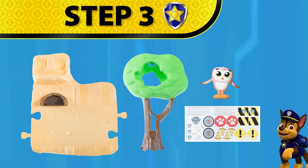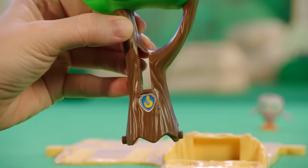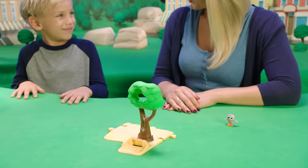Step three: putting together the tree. Place the winch sticker on the tree trunk and click the tree into its base. Easy!